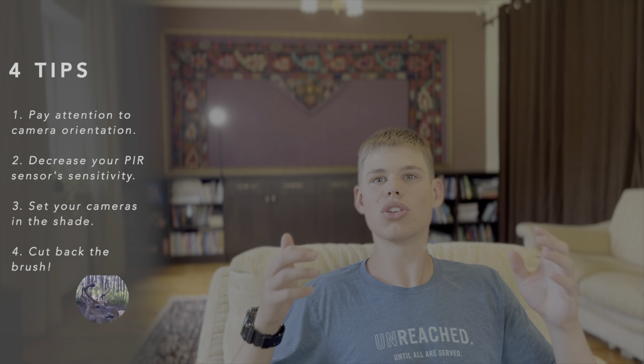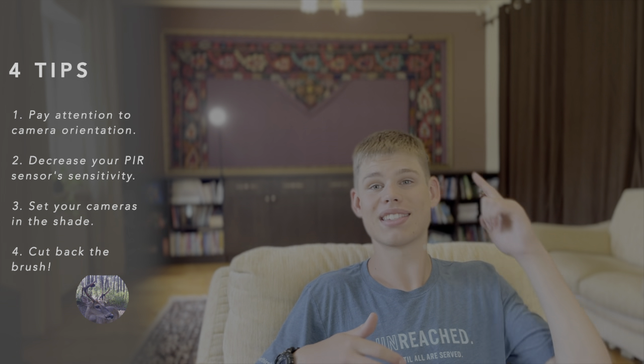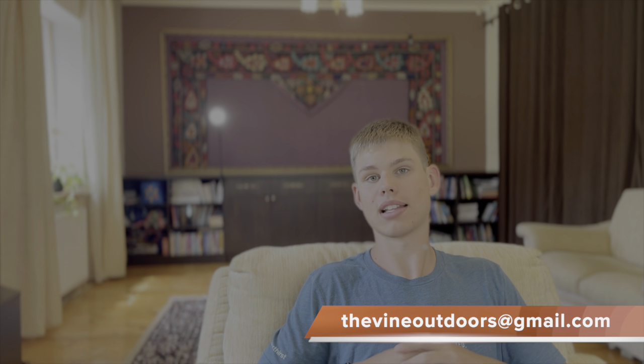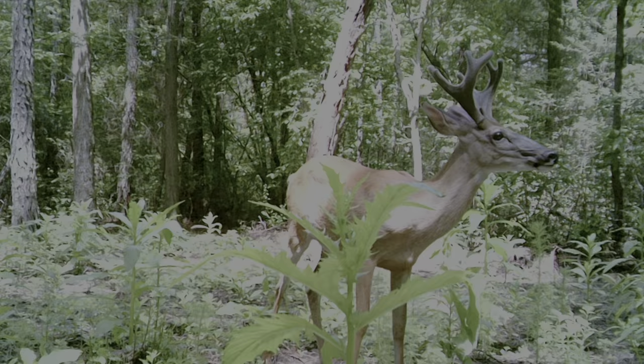Well guys, there you have it — four tips that are guaranteed to all but eliminate your camera's false triggers. If you utilize these tips, you will save yourself major headaches this summer and will get the intel you need to get your buck down on opening weekend. As always, we'd love it if you hit that like button, drop questions or comments below, and subscribe for more consistent content that will revolutionize your hunting strategy. If you want to reach out to us more personally, feel free to email thevineoutdoors at gmail.com — whether you have questions about our hunting and trail camera strategy, requests for future videos, or even just some awesome photos of velvet clad bucks this summer.